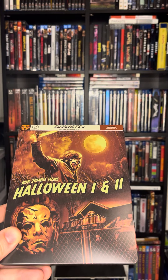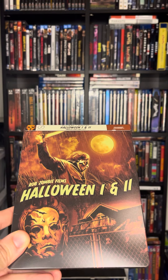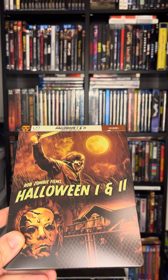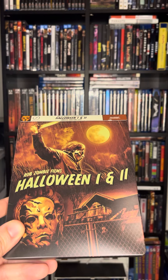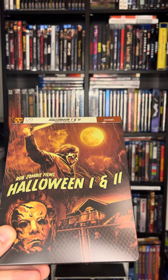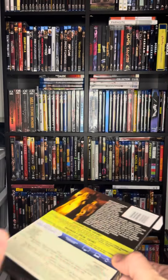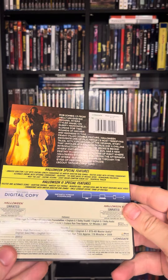Hello and welcome to another unboxing video brought to you by Cursed Vault Videos. Today's feature is Rob Zombie Films Halloween 1 and 2, Walmart-exclusive steelbook. It was just released today, September 12, 2023. I haven't seen any unboxing videos on these yet.